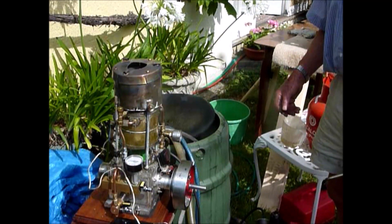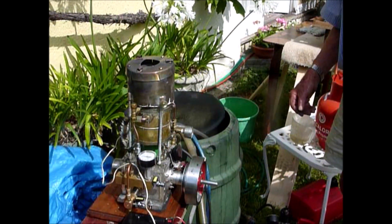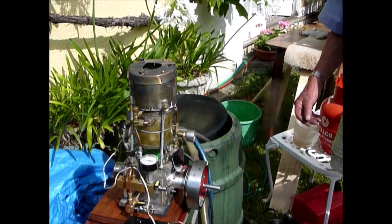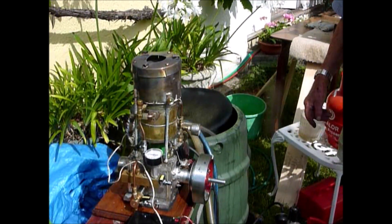So what are you doing to the gas? Changing the pressure of the supply? No, it's just a needle valve in the gas supply. It's the quantity of gas that you're supplying to the burner.